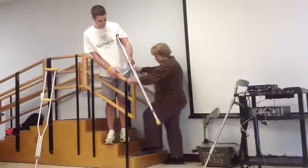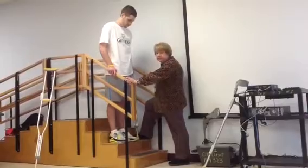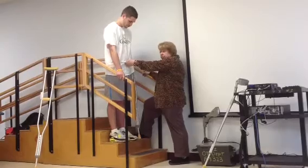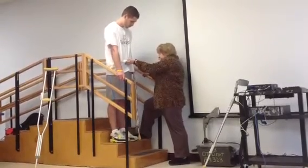So coming back down, I'm going to be on the step below the step that he's going to, and I'm going to hold on to the pelvic band here.